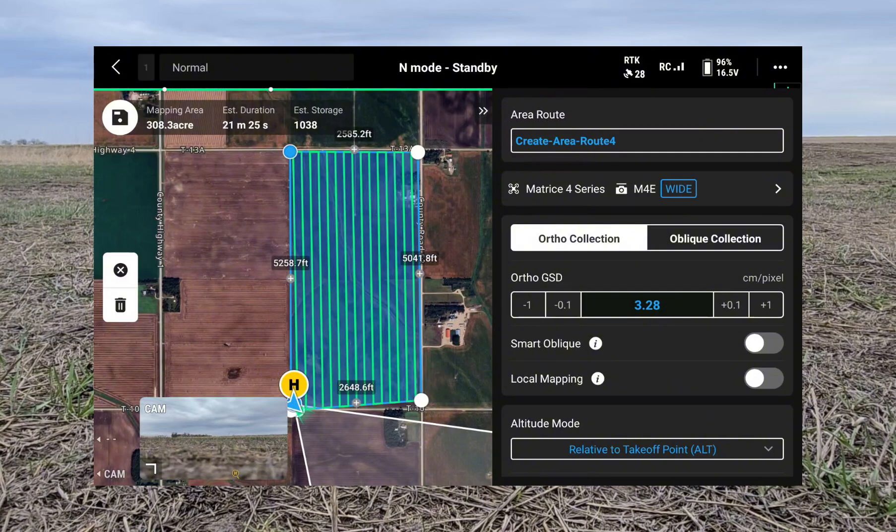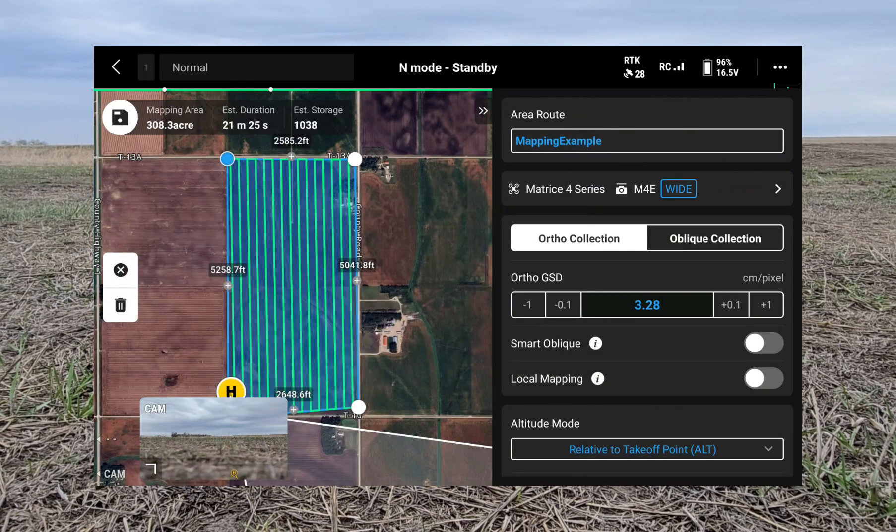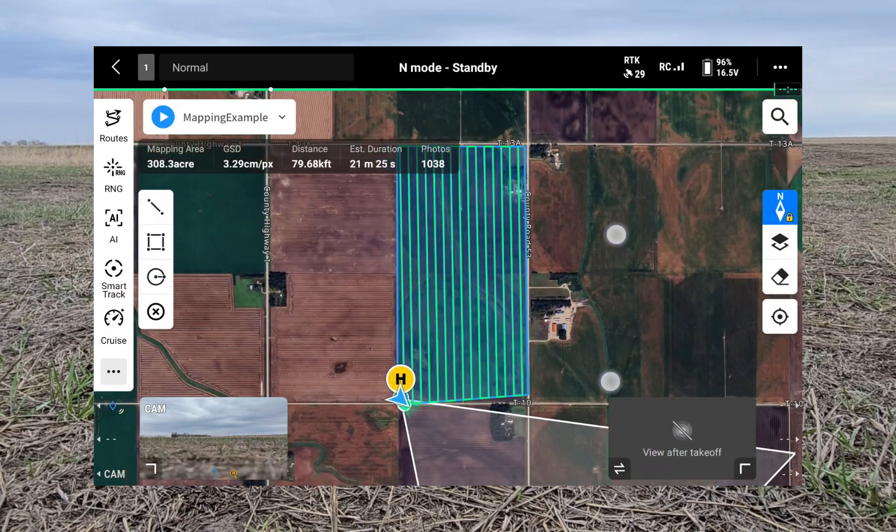Once we have it built we can see the estimated duration, estimated storage and photos, and the mapping area. I'm going to name it so we can keep track of it — we'll call this 'mapping example.' Then we'll hit the save button in the top left and the flight mission is saved.